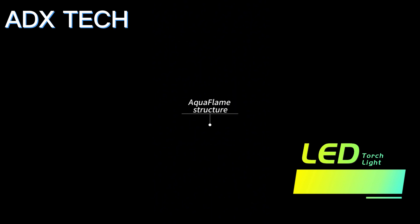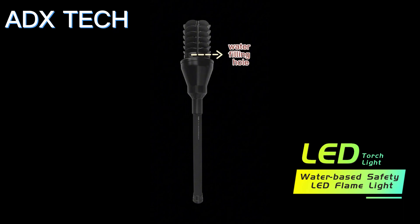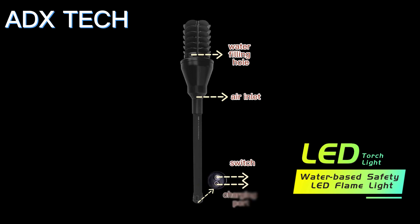Aquaflame structure: water filling hole, air inlet, bottom of the torch, switch, and charging port.